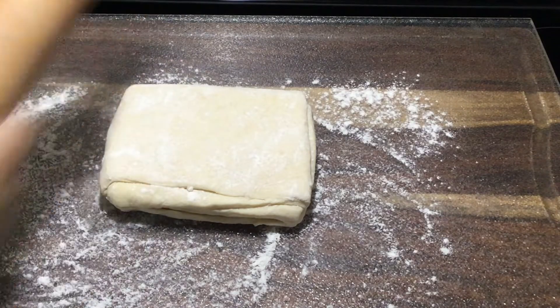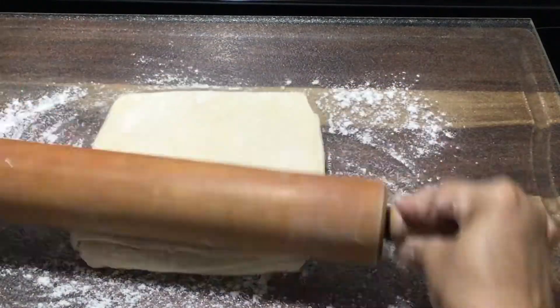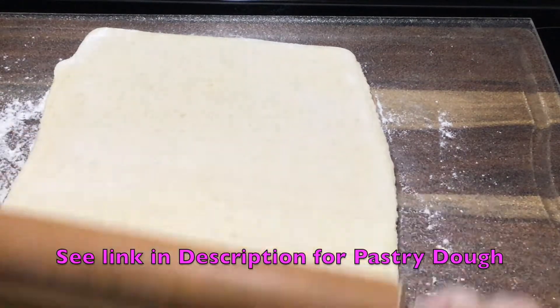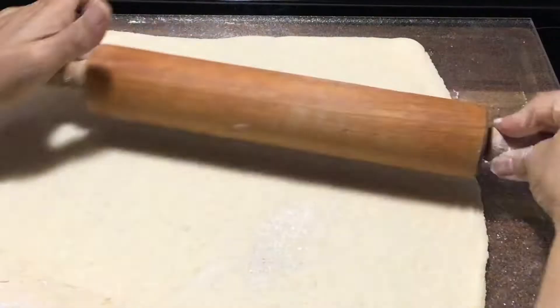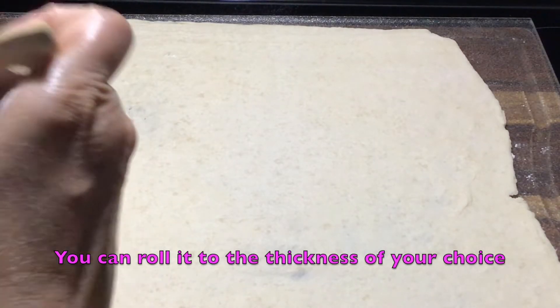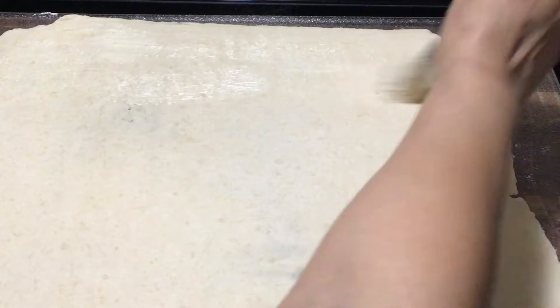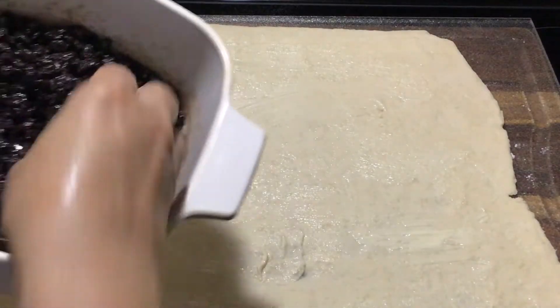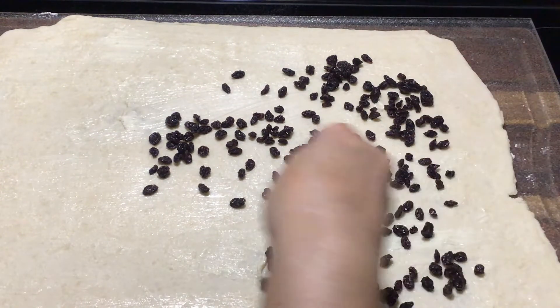I'm going to roll this out into an oblong shape. That looks good, so now I'm going to brush some unsalted butter on top, and then I'm going to spread my currant mixture all over.